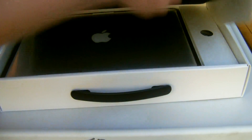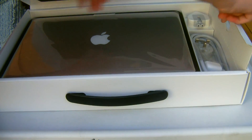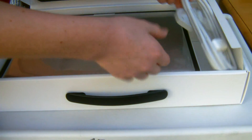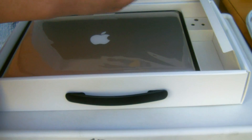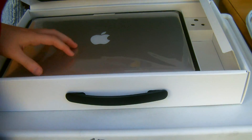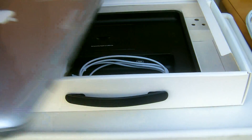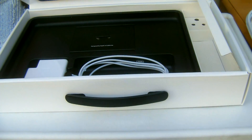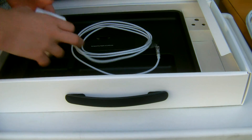Let's open it up — just pop this here and open it up. Inside we have some padding. Here we have the extender for the MagSafe connector, the plug for the MagSafe connector if you just want a shorter cable, and then here we have the MacBook itself.